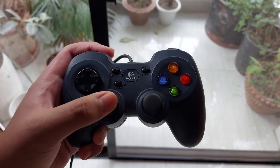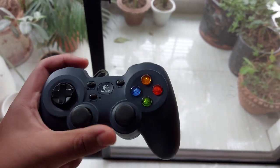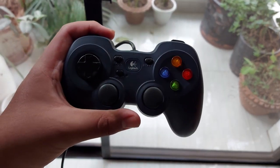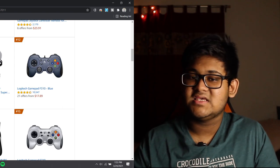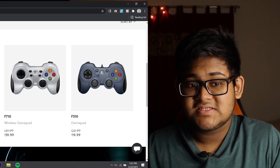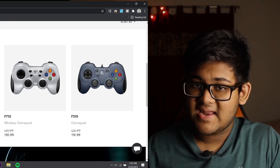You might ask what's so interesting about a gamepad like this. Well, this came out seven years ago, and yet still manages to be an Amazon bestseller in terms of PC gaming hardware. The Logitech F310 comes in two color variants: the first is the black and blue one, which is the one I have right here.